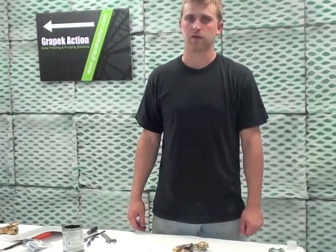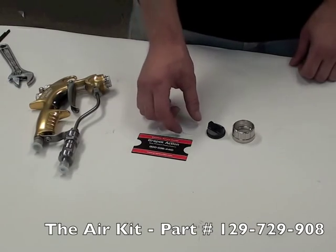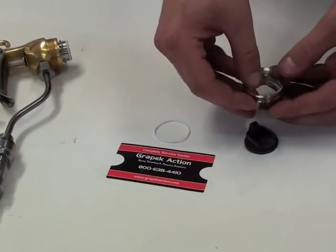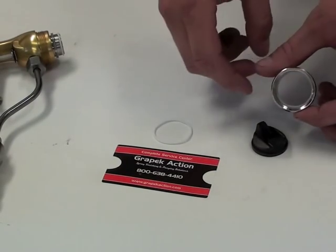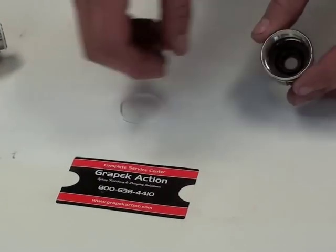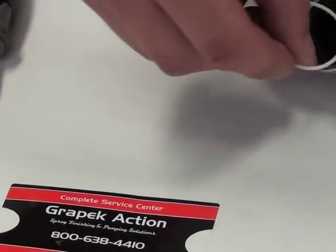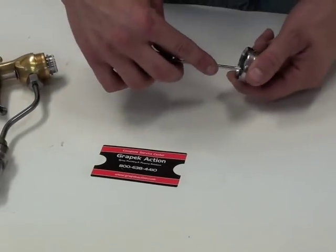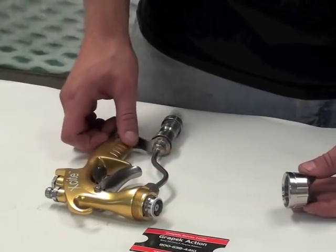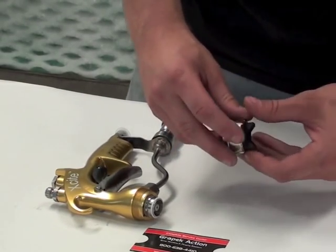The final step of putting your Excite Gun back together is reassembling the air cap. There are two o-rings that go in your air cap, and both come in the air kit. The first one is a flat o-ring that sits all the way at the front of the air cap. Once that's in, put the black piece in. Then the second o-ring goes in the groove. Now that your air cap is assembled, insert your tip into the hole and thread it onto your Excite Gun.